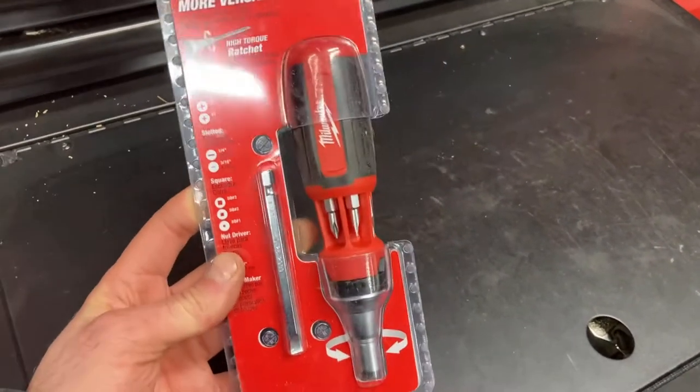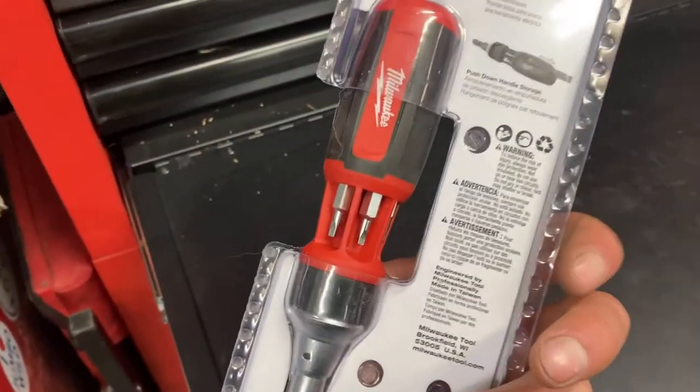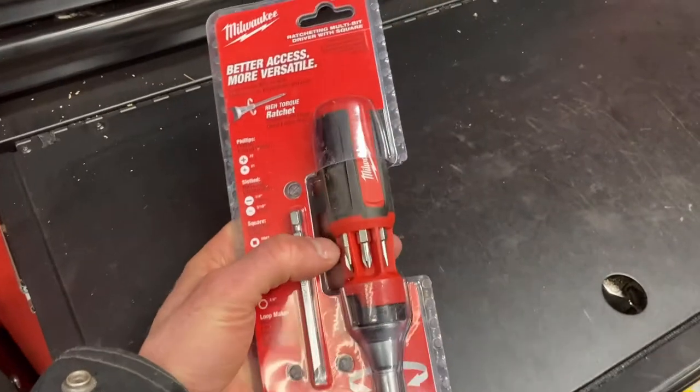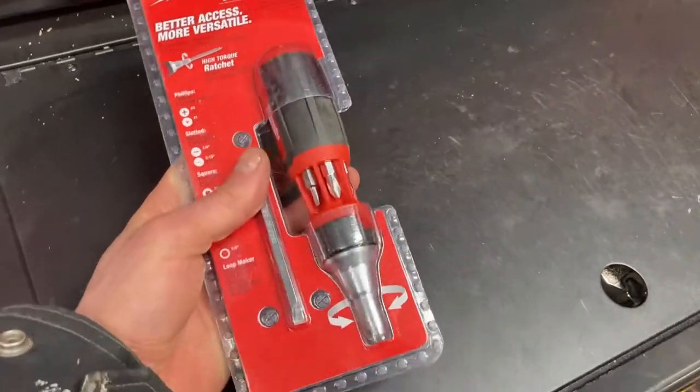This is a Milwaukee screwdriver and I've got a few of these. I keep one in my tool bag, one in the house, one in the van.